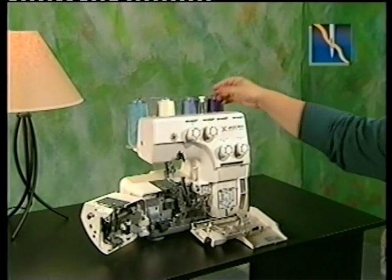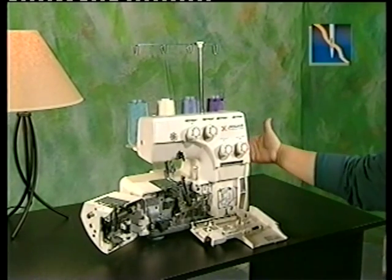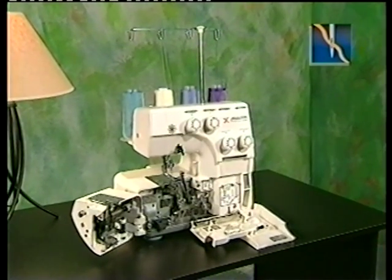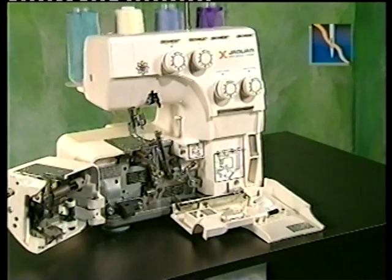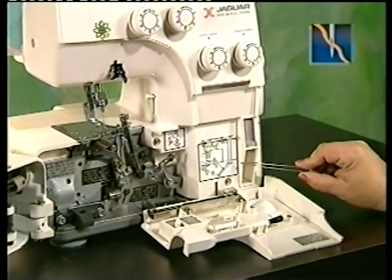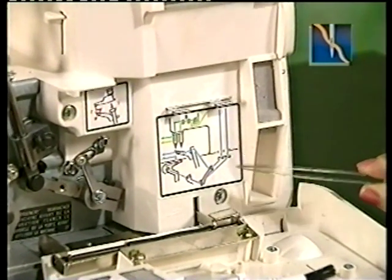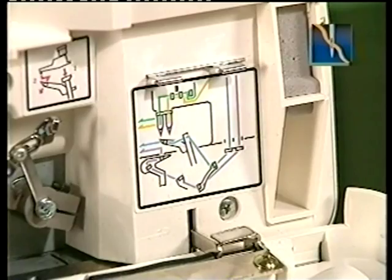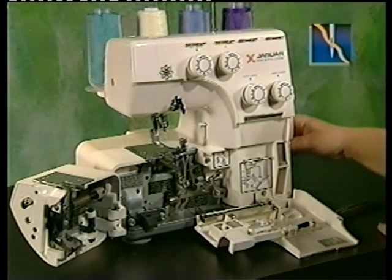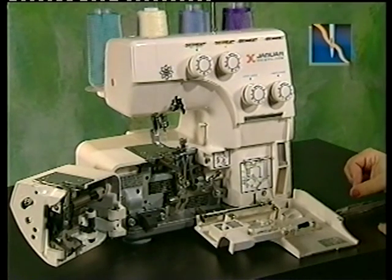Each time you operate your Jaguar serger, fully extend the thread guide and make sure that threads are not caught under the spool holders. Threading with your Jaguar serger is easier than with conventional machines, as the front cover and swing-away cutting unit open. For easy reference, a color-coded threading diagram coinciding with looper and needle thread color schemes is included on the inner panel of the front cover. Threading must be done in the sequence of lower looper, upper looper, then needle or needles. Raise the needle to its highest point by turning the hand wheel toward you before beginning.